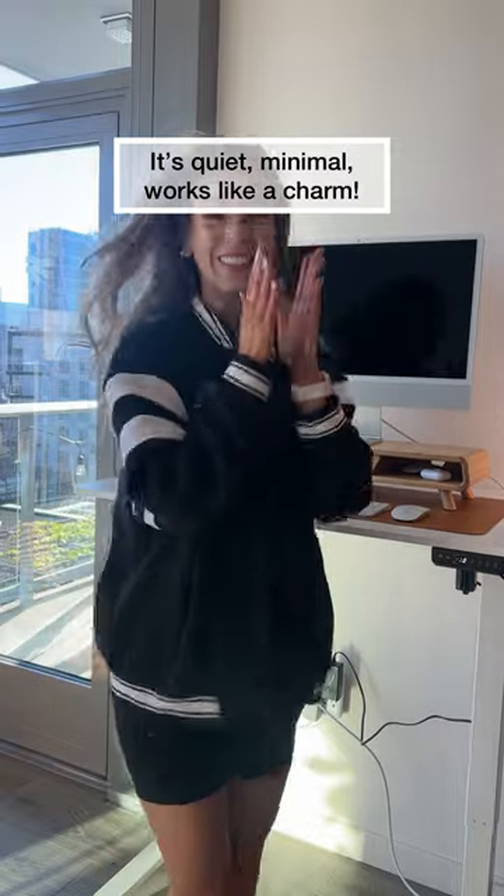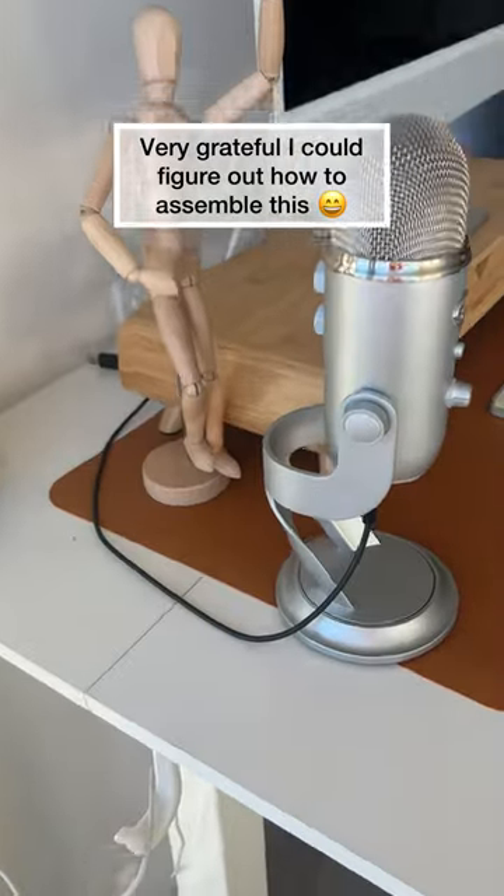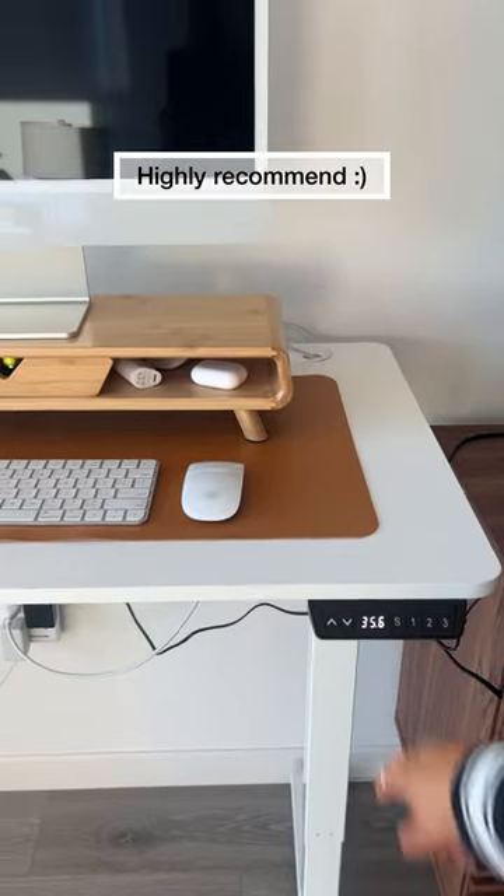I love how it works, I love that it was easy for me to put it together, and I just really love that I came across this one. I highly recommend.